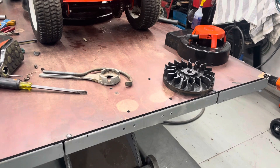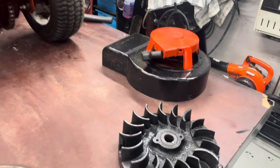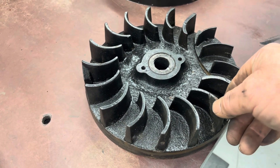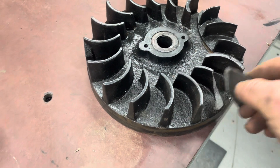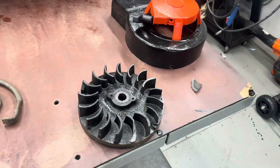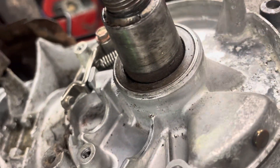I got the flywheel off — it was a little bit of a pain in the neck. What I didn't want to do was break a fin, but I hit it with a hammer a little too high and broke a fin. It kind of ticked me off, but it's not going to hurt anything. It was on there pretty hard — I don't know why. I took the points cover off and the points look like I must have put new ones in when I did it. I took the condenser out because one of the wires — the kill wire — broke off, so I had to fix that. Now we're going to put the condenser back in.